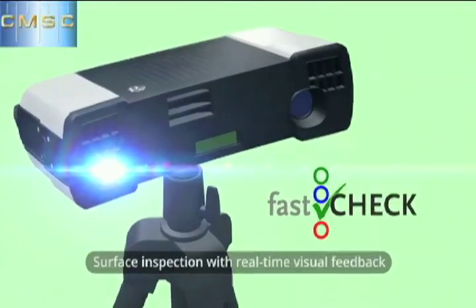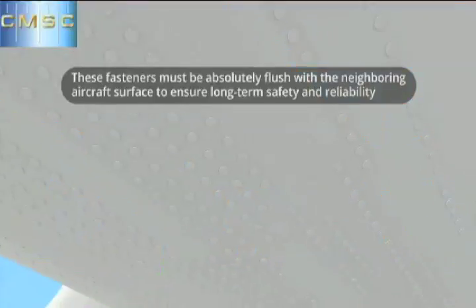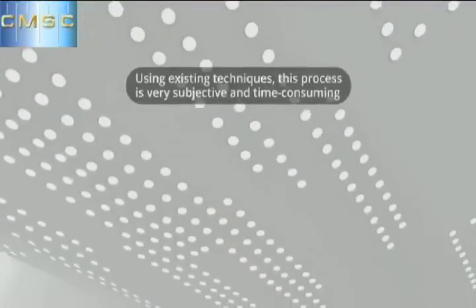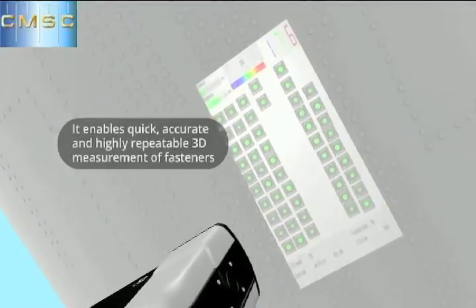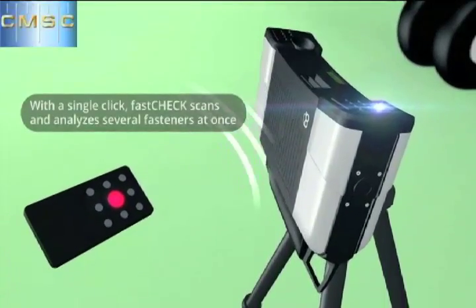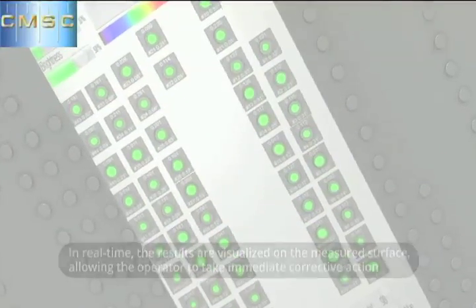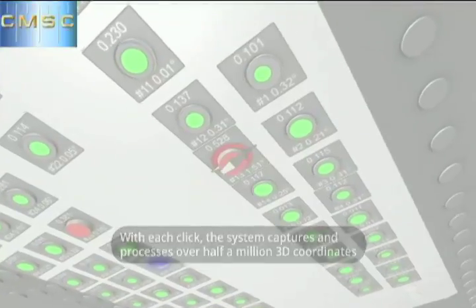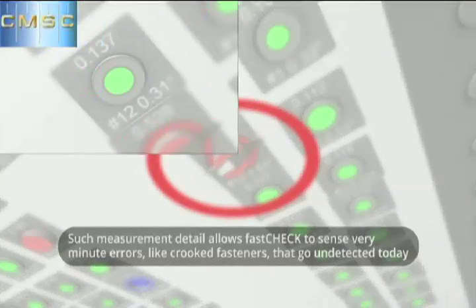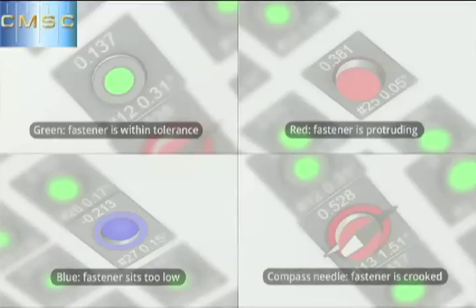This is actually an animation we made because people don't really understand the principle of projecting the results on the part. So we see the scanner — it has a camera and a projector on the other side. You see the surface of an aircraft with hundreds of thousands of fasteners, and you can imagine it's hard work to inspect them all by hand. You see the scanning process, and pretty much a second after that, it projects the results. In this case they are all good, so all green dots. It's battery-powered and operated by a remote control. This is how the system moves along the surface — it's about 10 times faster than the approach using a hand gauge. A red dot means it's coming out; blue is a deep fastener. And we can also check the angle, whether it's installed crooked.